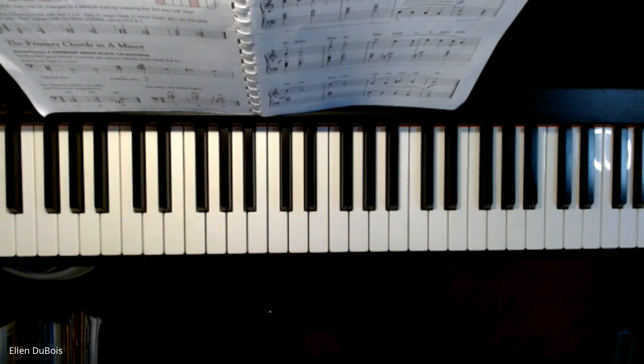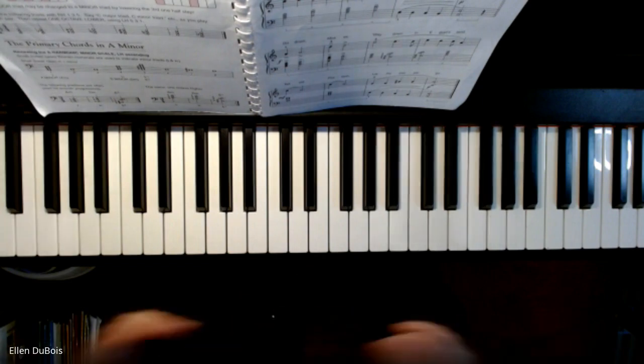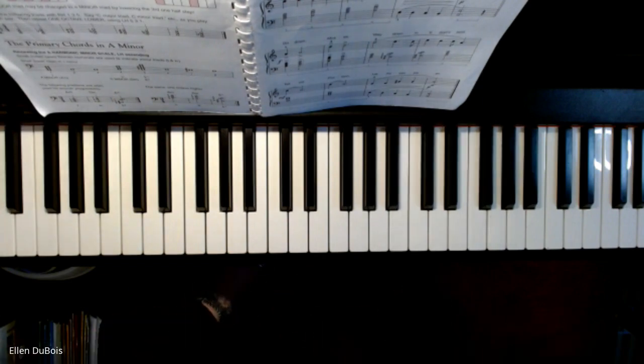So that is Go Down Moses. I hope this helped anyone learning the song or anybody who wants to learn it. Thanks for watching. I'll see you next time. Bye-bye.